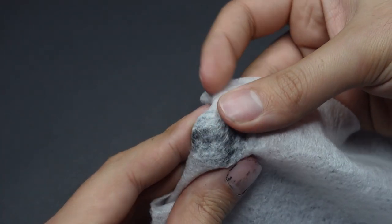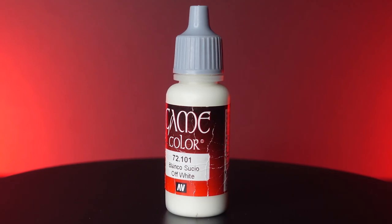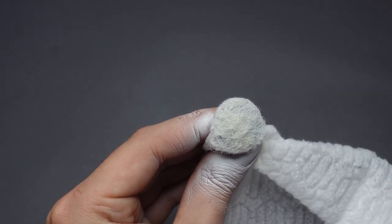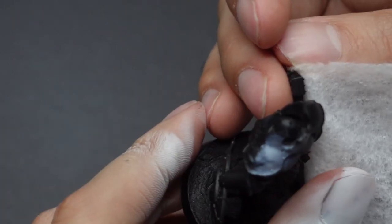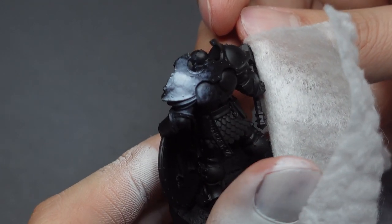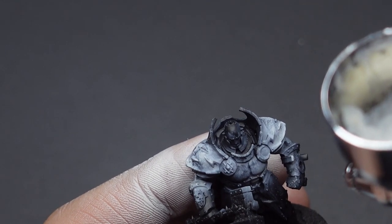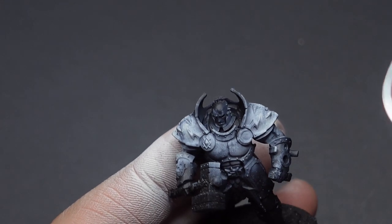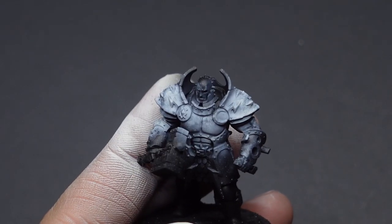Next we're going to apply our stretched micro cloth onto the exposed black areas and spray Vallejo's off-white through the cloth. We're going to apply a very small amount of paint and air through our airbrush, as this will create our black, gray, and white gradients. Once complete, we can remove the micro cloth and spray more white onto some of the areas that were not covered by our airbrush filter method. This helps us create a more natural look, as there are many imperfections and natural occurrences in marble.